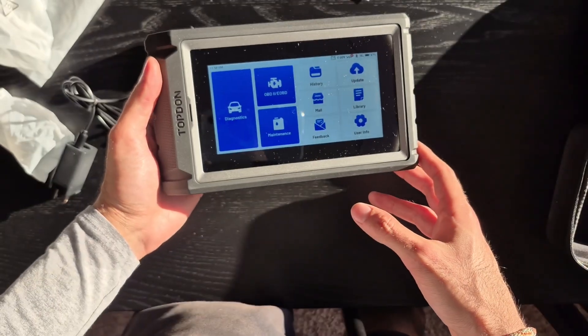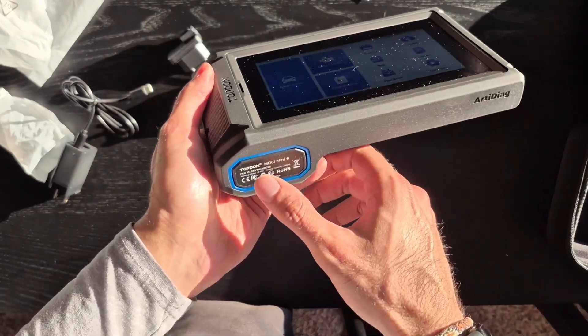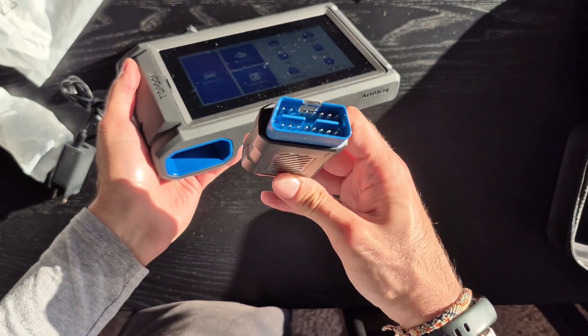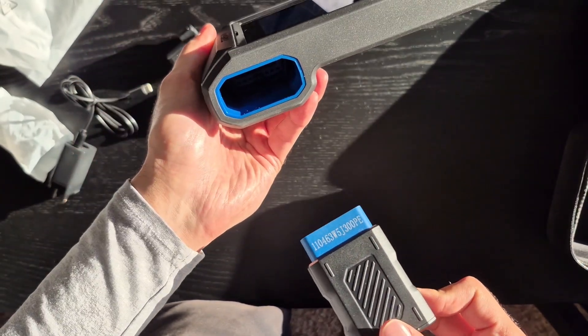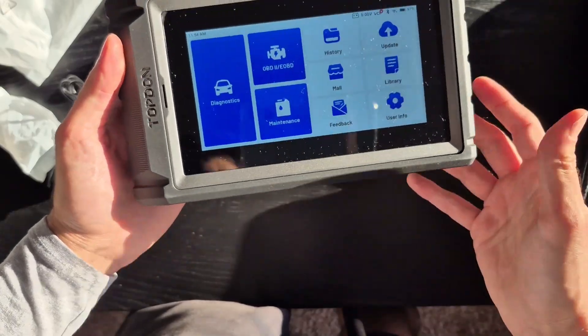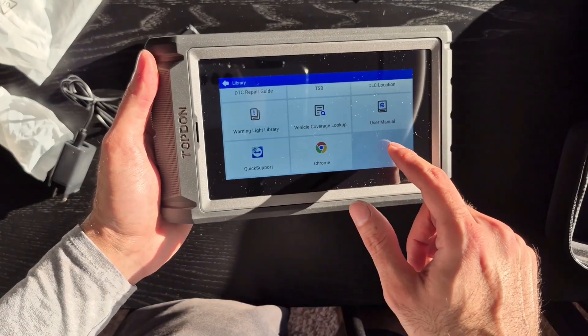This is what it looks like on the home screen. If you were wondering where the VCI connector was, that's where it goes. It's very nicely packaged and hidden, which makes it a lot easier to carry. Once you're done, you can just plug it right back in — it clicks in right there.